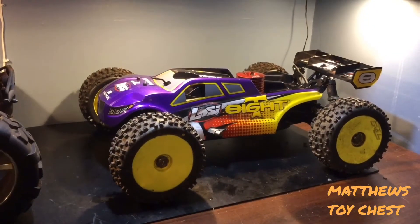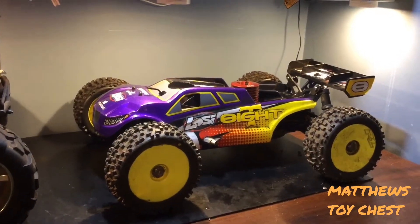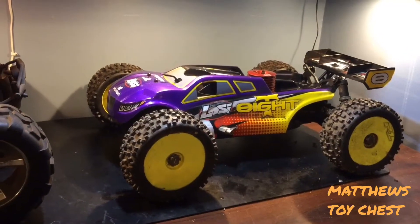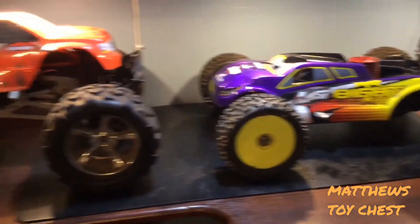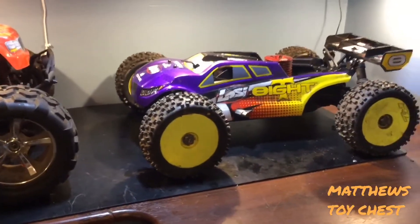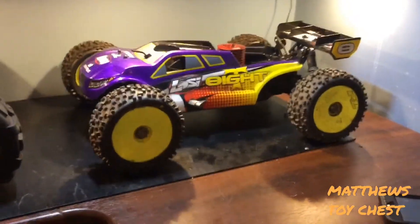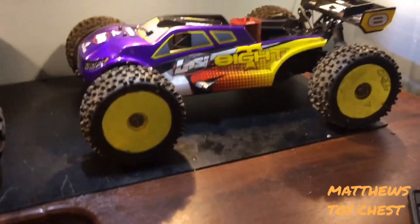The only engine I ever had an issue with in almost 18 years of running nitros was when I first bought my Losi double XL nitro edition — I bought a separate engine for my Aftershock. The manufacturer said it was supposed to be two and a half turns out on the high side and two and a half on the low, but as soon as I started it, something was wrong — it was running very lean. After researching, I found it was a known Losi issue: it was supposed to be four and a quarter turns out on the high and four on the low.